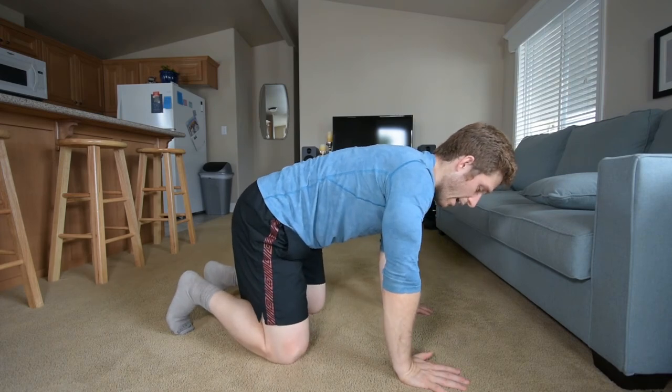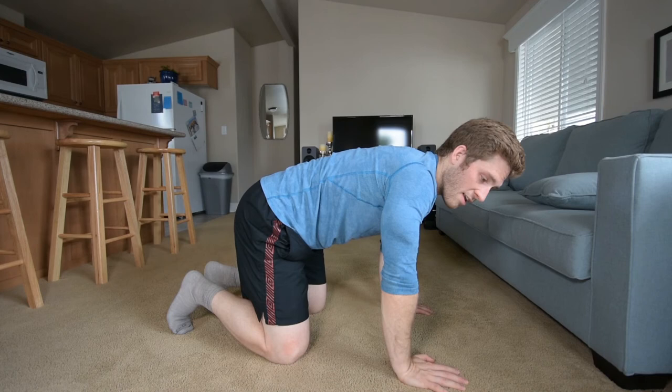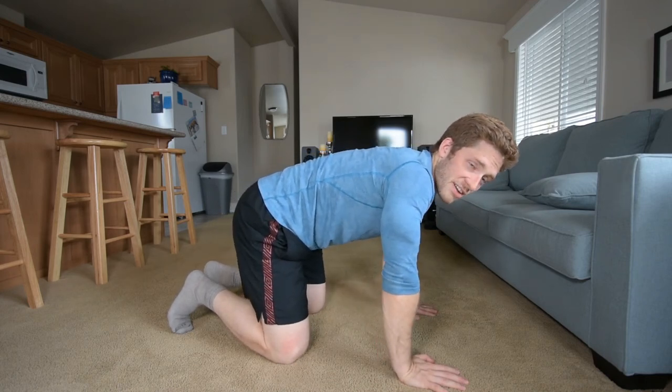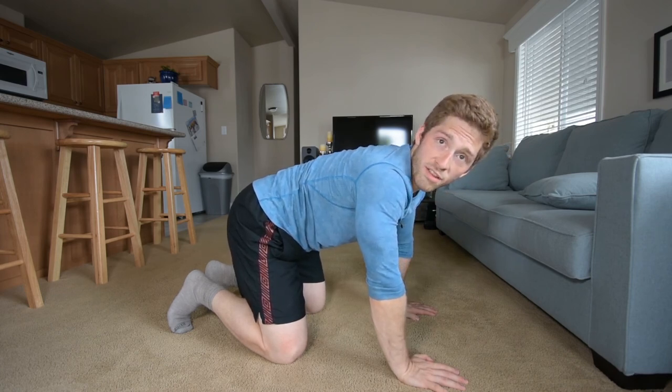I think one of the best exercises to start with — to get that shoulder flexion and take tension out of your wrist if you're feeling wrist pain — is the plank. And that's what we're going to start with.